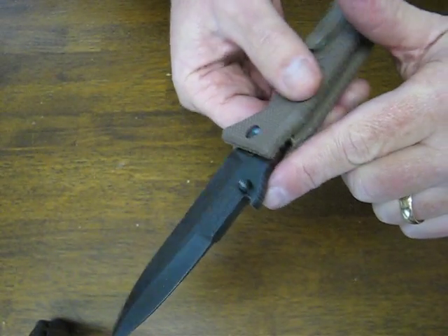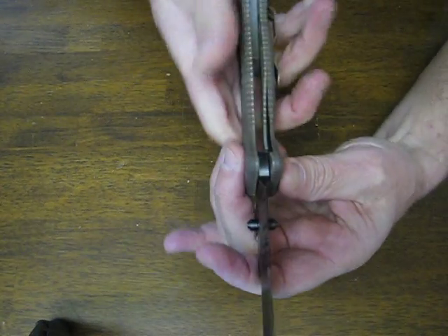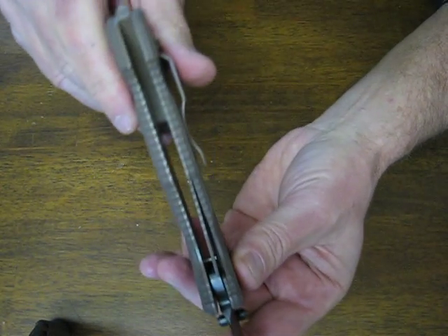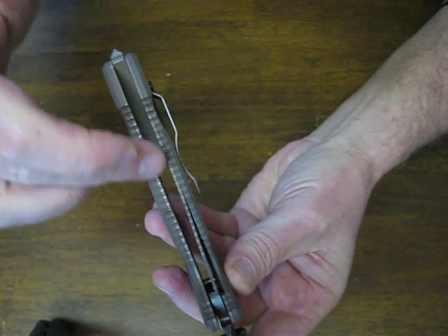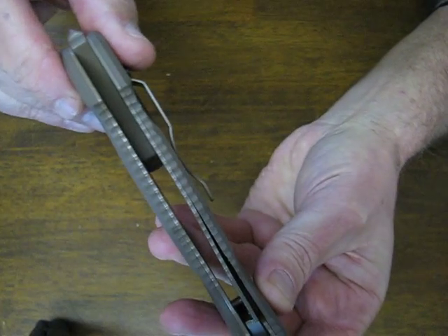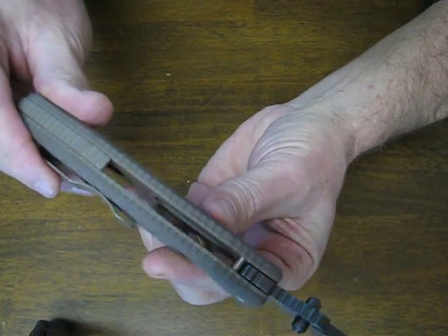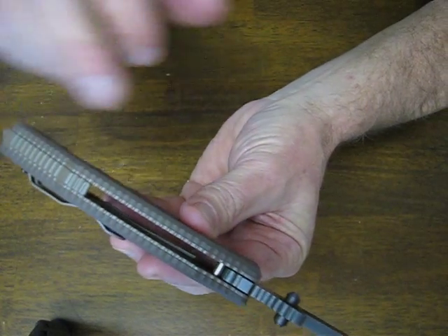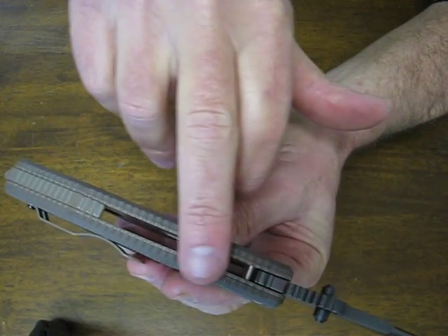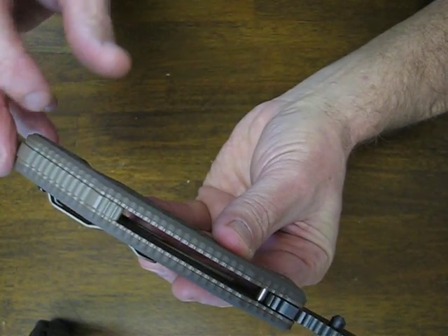It's got dual ambidextrous thumb studs for opening. Lock up is via a liner lock mechanism. You'll notice all along the entire edge of both sides of the handle is jimping, which gives you a fantastic grip. It's one of the grippiest knives that we've had the opportunity to review, with jimping ridges all along.